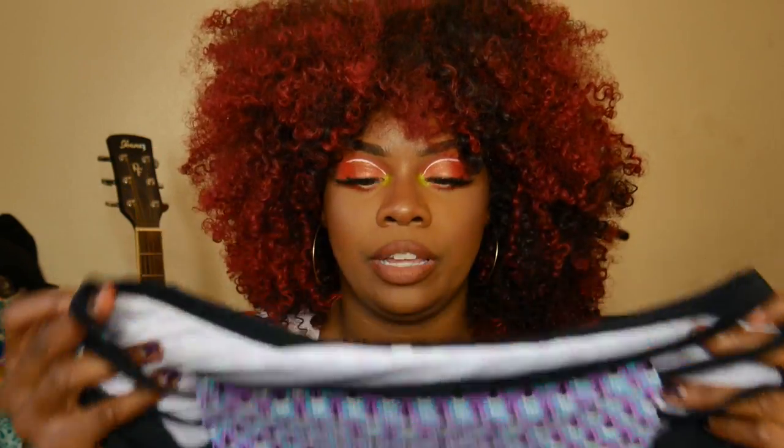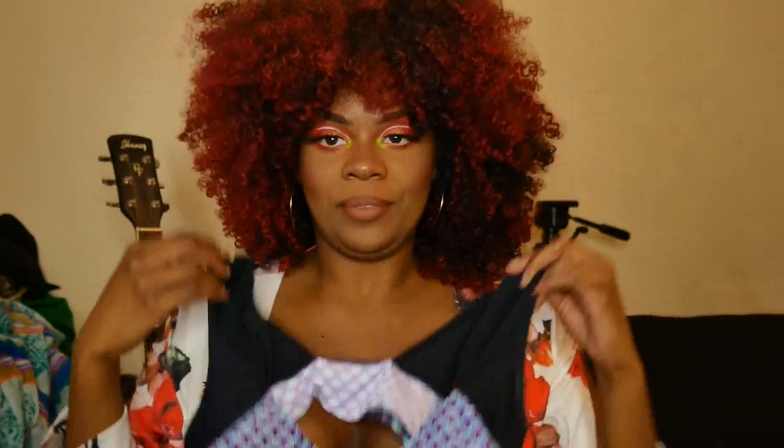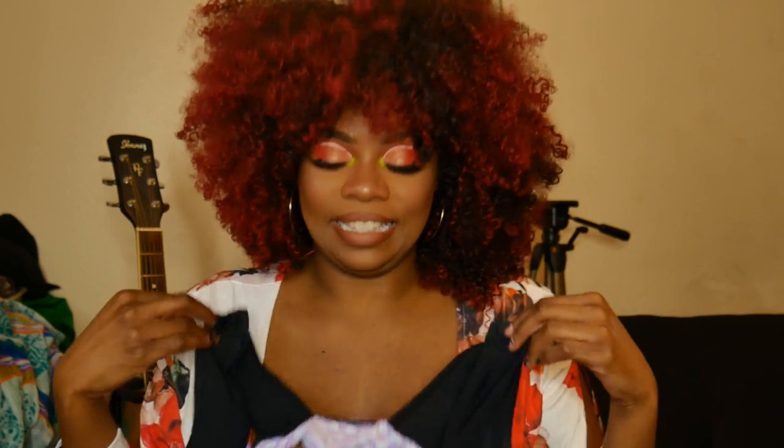The next thing I got is a bathing suit. I'm not gonna show it on camera because I've already tried it on and it's too small. It's really pretty — it has a pattern with little cutouts in the front and it's a two-piece. Mainly the top part didn't fit well. I got this in a size extra-large on their website. Just so you know, their sizes are a little different, so whenever you're buying anything from them — shirts, bathing suits, whatever — make sure you check the sizing chart because in some items I'm a large, some I'm an extra-large, and some I'm a 2XL.